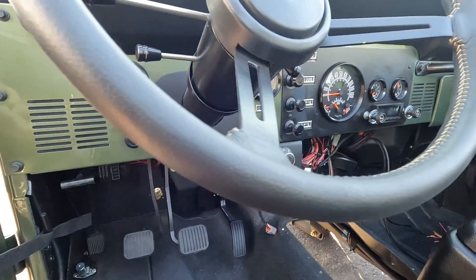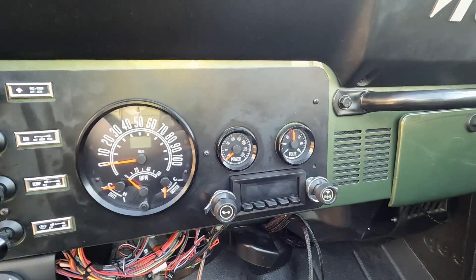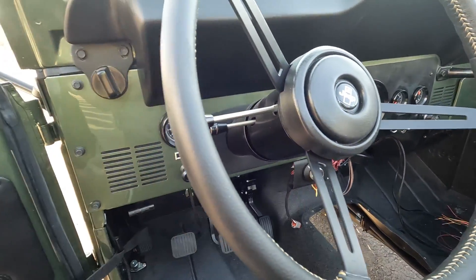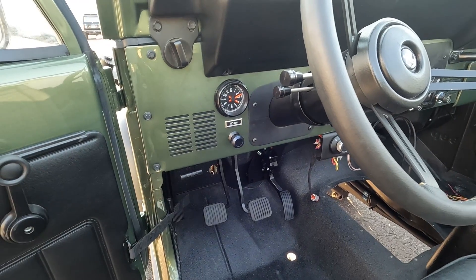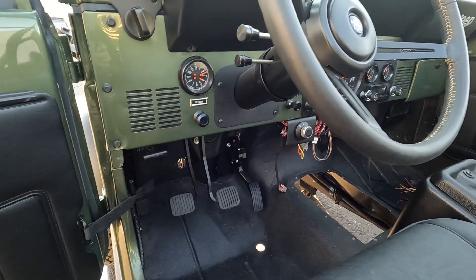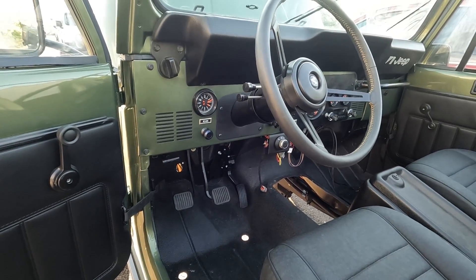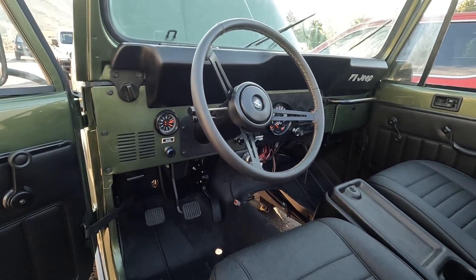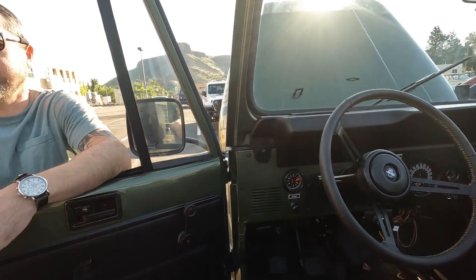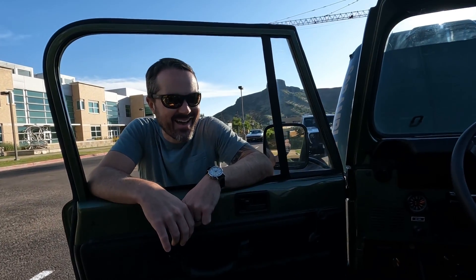The gauges all plug into the CAN bus system and look factory-correct — very clean, though the wiring is still hanging down and needs to be finished. In terms of power, the Electric GT kit has a peak torque of 550 Newton-meters, with an ICE horsepower equivalent of about 275 HP. From the factory these came with around 170 HP, so it's a significant upgrade — but not dangerously excessive.